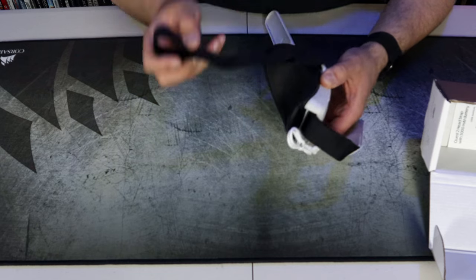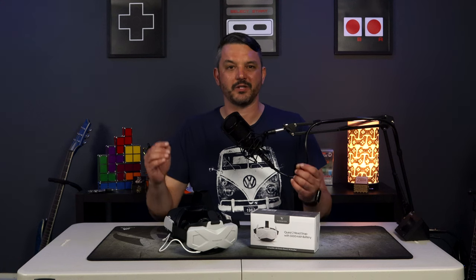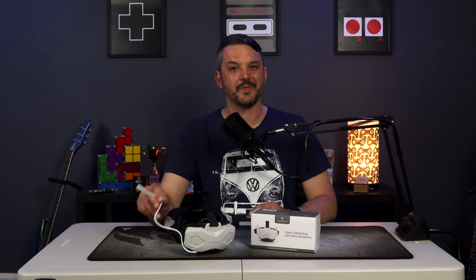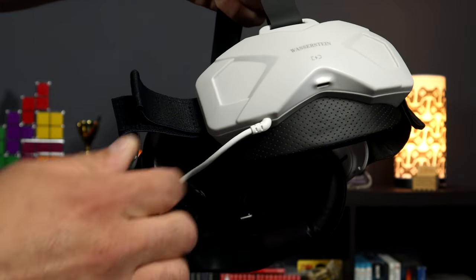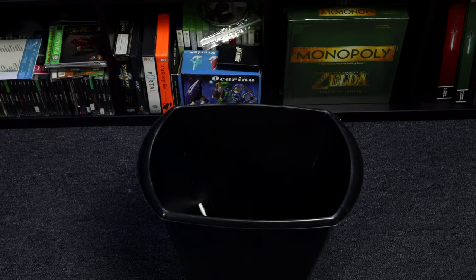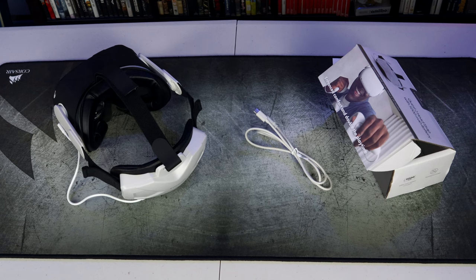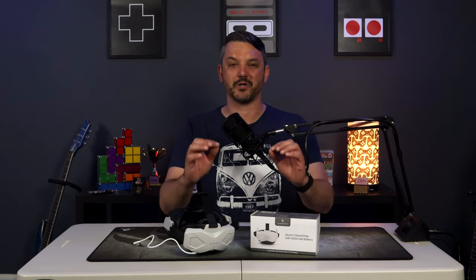The top strap unfortunately is just as anemic as the previous head strap. It serves its purpose, but as a consumer I would expect something a little beefier — I just feel like I'm going to damage it by installing it onto my Quest 2. This is definitely one area that should be addressed in any revised versions of this head strap. The other thing I'm not really a fan of is the charging cable that plugs into the Quest 2 off the back of the head strap — it is fixed to the head strap itself and you cannot remove it without damaging the head strap or the battery. If for any reason the attached charging cable gets damaged, you would have to replace the entire head strap. There's honestly no reason why there couldn't be a second USB Type-C port at the back of the head strap with a small USB Type-C cable included in the box, so that if you break the charging cable you can just switch it out and continue using the product.